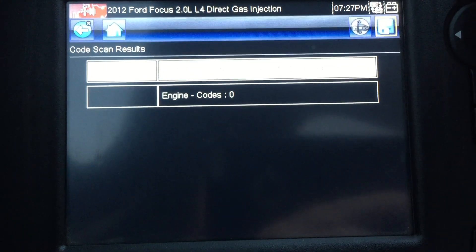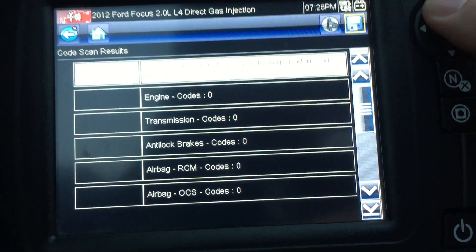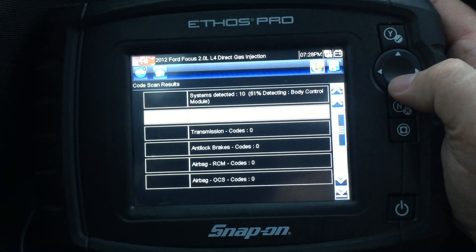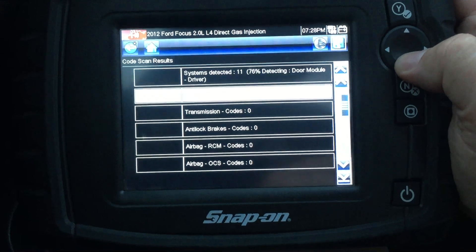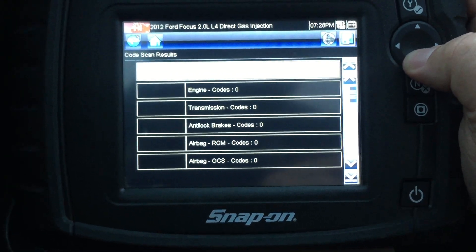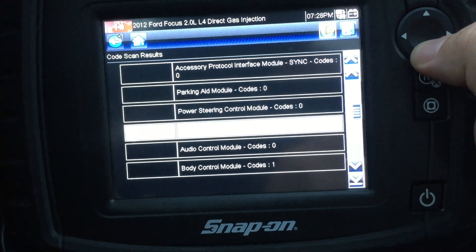We'll do a code scan even though there's no codes. Should just roll on through here. 85% done — scrolling through them pretty quick here. 17 different things.